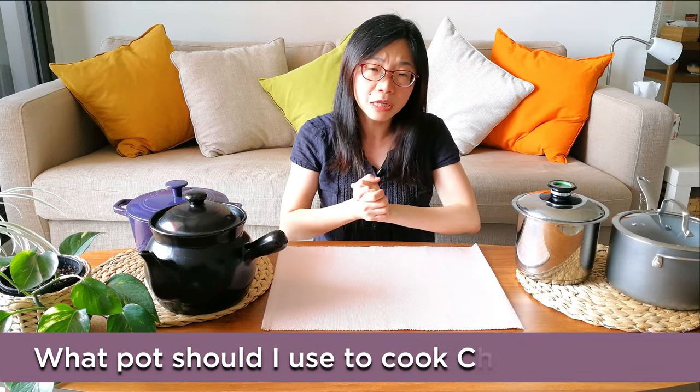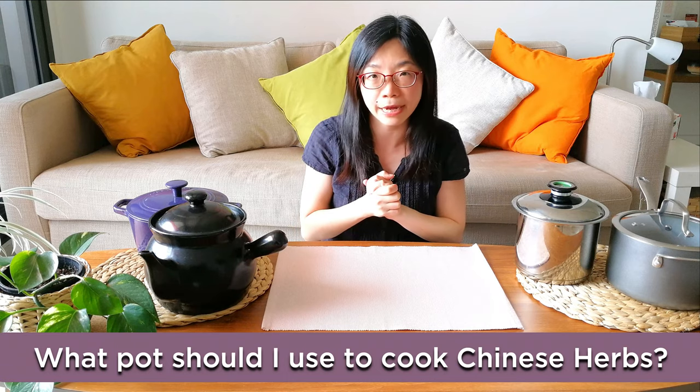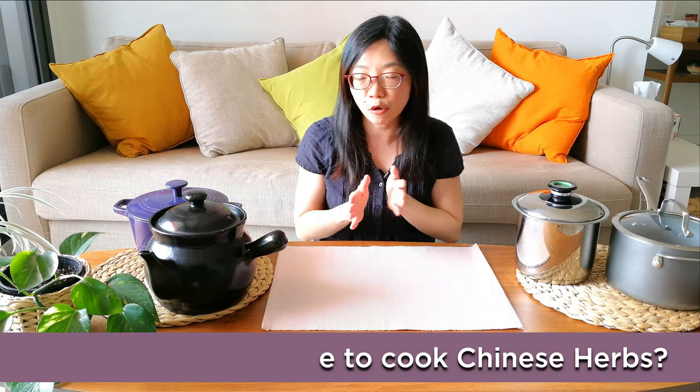So let's start with the first question: does the pot matter? Yes, it does matter. It's actually one of the very important aspects of how you cook your Chinese herbs. Let's talk about what pot not to use.